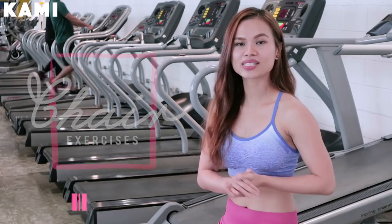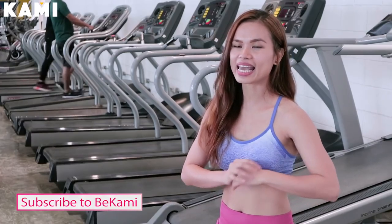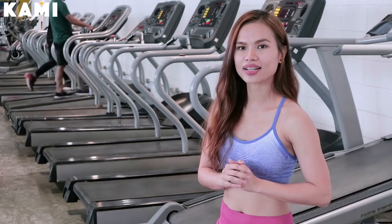Before anything else, please subscribe to BeKami's YouTube channel — that's BeKami, B-E-K-A-M-I. And please follow me on Instagram at cage.landicho.